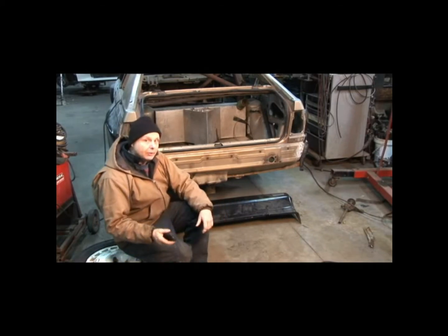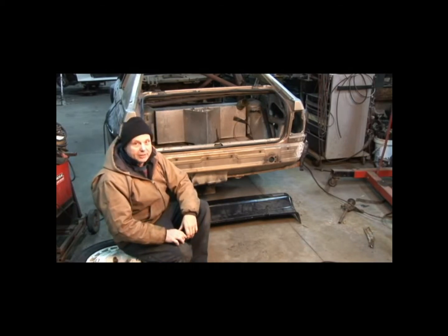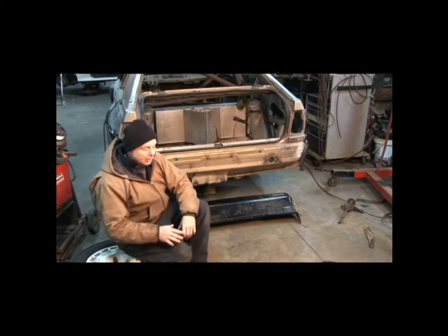What we've got to do now is we have to put the rear bumper on. It's not as cut and dry as you would think it would be, because we've got to do a couple things with the rear bumper. That's the problem.